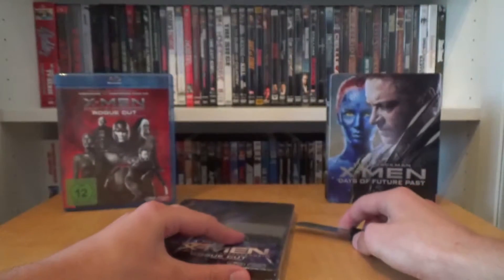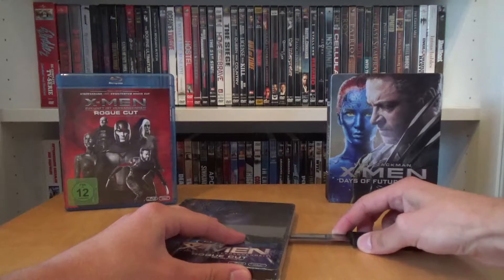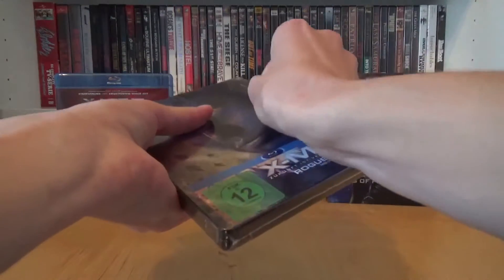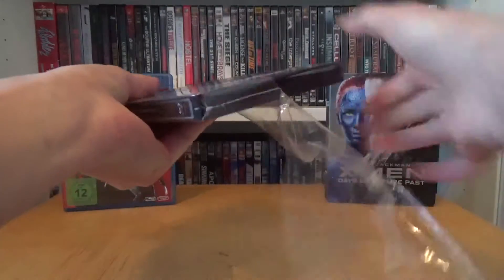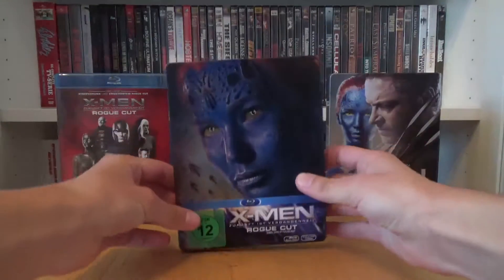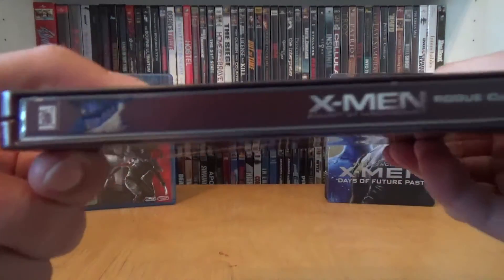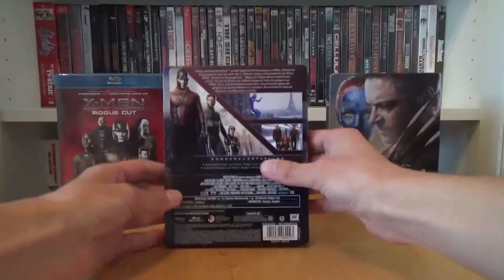Let's open the steelbook up. And this is how the front looks without the wrapping. Here's the spine again, and the back cover.